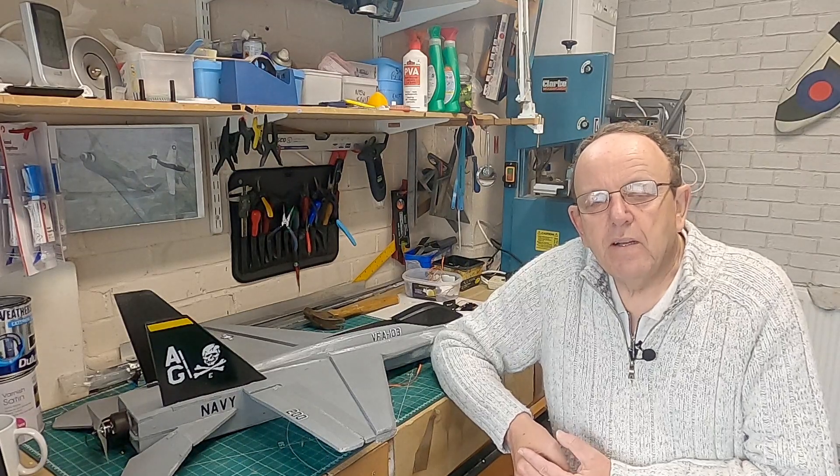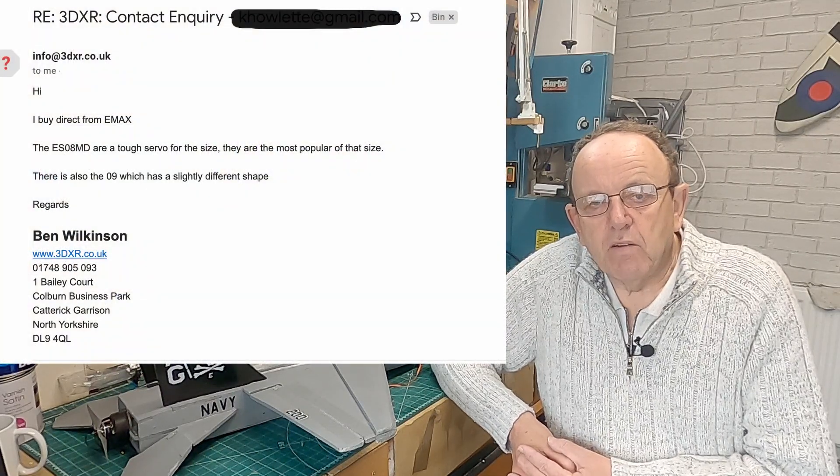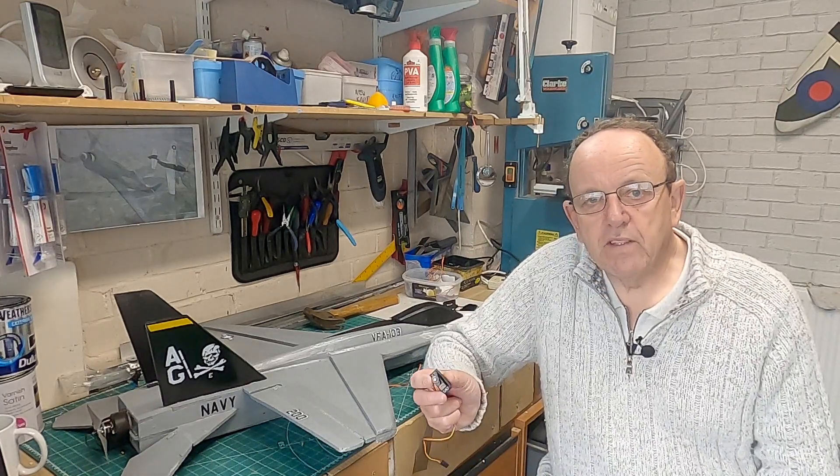Afterwards I thought, where can I get some good servos from? I'd had Emacs servos before and never had any problems with them. I found a company in the UK called 3DXR - they're mainly into drones and FPV stuff. You might have seen them on Painless360's YouTube channel - Lee does quite a lot of work with them. He's got a good reputation and I'm sure he wouldn't stock anything below standard. I contacted them and asked if their Emacs servos were genuine and reliable, and he said he buys them directly from the manufacturer.